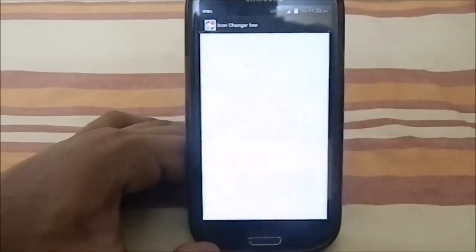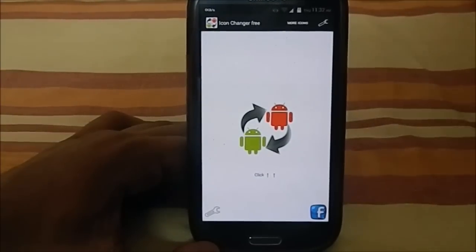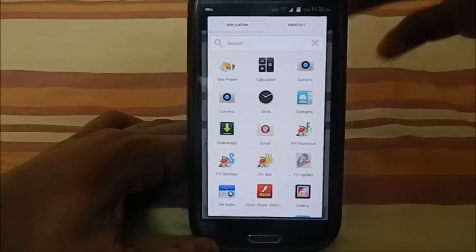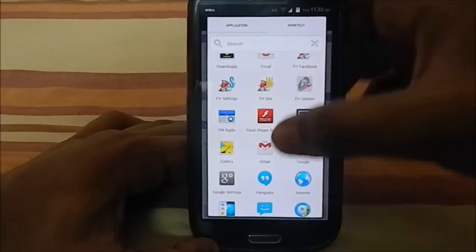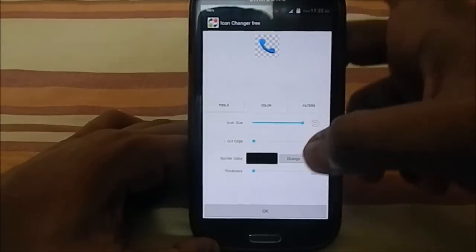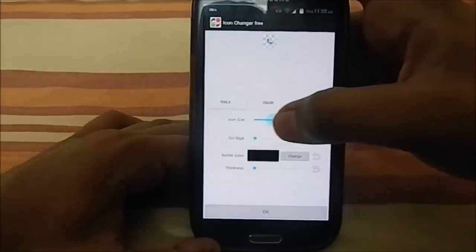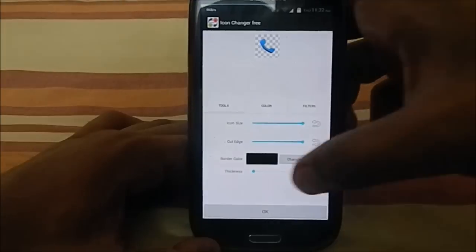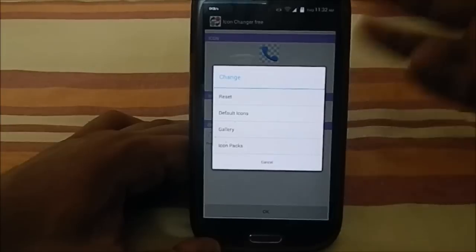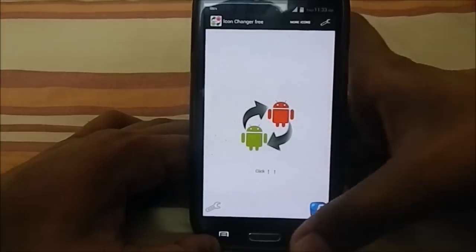Under UI Mods you also have icon changes. The ROM comes with two themes: stock Samsung and the AOSP theme styled after KitKat. If you don't like any of the available icons, you can customize them — change icon sizes, cut edges, add border colors, or entirely replace the icon. This customization app is embedded right in the ROM.